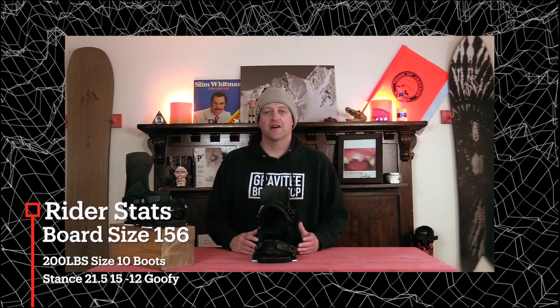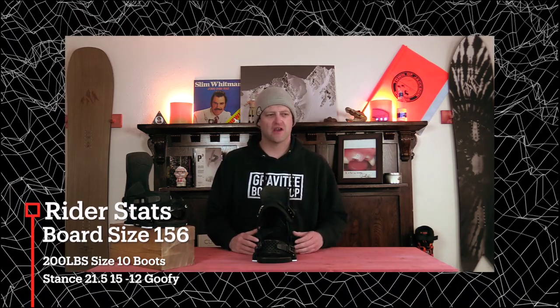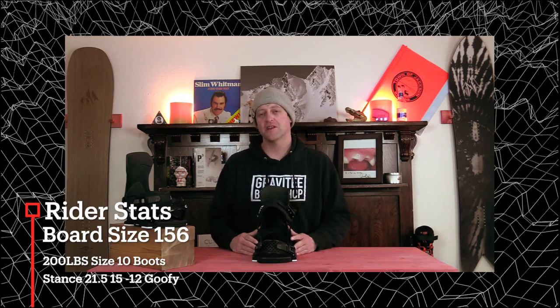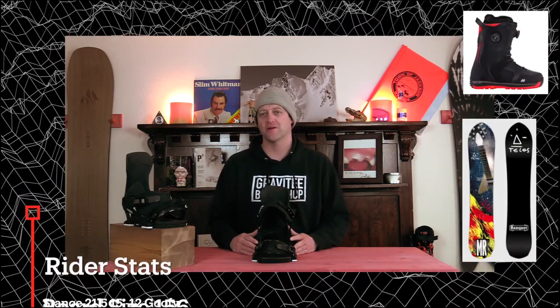I rode these bindings at Copper Mountain on a sunny bluebird day, warmer temps, some wind. There was lumpy chunder snow, heavy corduroy, a little bit of ice, and I rode them with my K2 Threxus boots on my Telos Mike Ranquit snowboard.